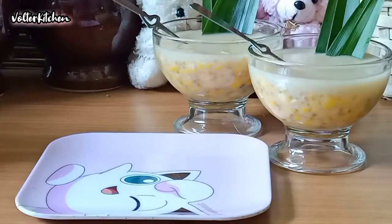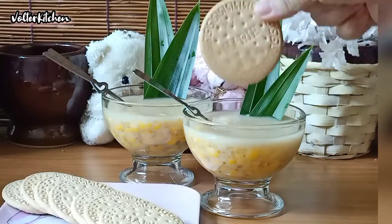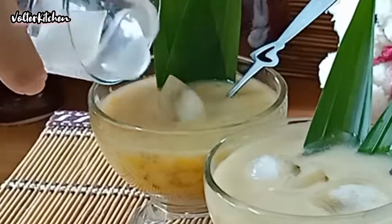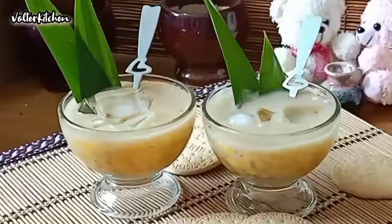It's tea time. Let me prepare some biscuits. Let me try the bobo jagung with the biscuit. Mmm, it's so nice. Wow, it's so delicious! You can also add in some ice cubes if you like cold bobo jagung.